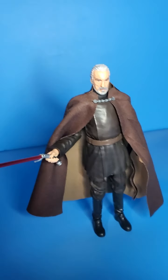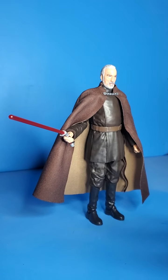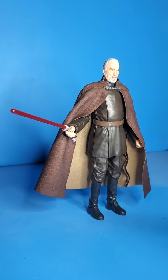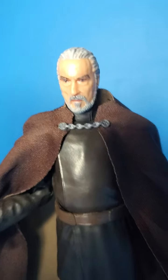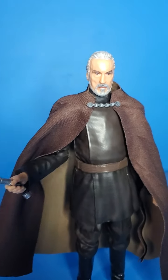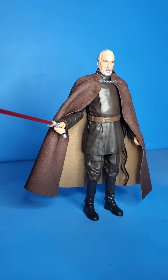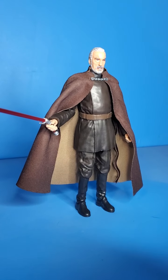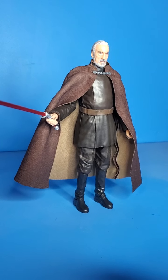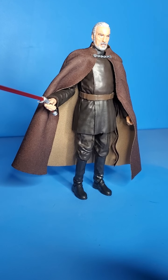Here is my pose for the Count. He is looking absolutely amazing in my opinion. Love this figure — just super essential to me. All the paint apps and everything — it is a very simple look to him, but all the paint is just spectacular on the hilt, everywhere. He just looks amazing. I can't wait to display him with my other prequel characters. That is my review for today. 100% recommend this figure. I will see you guys in the next video. Leave a like and subscribe if you liked this video.